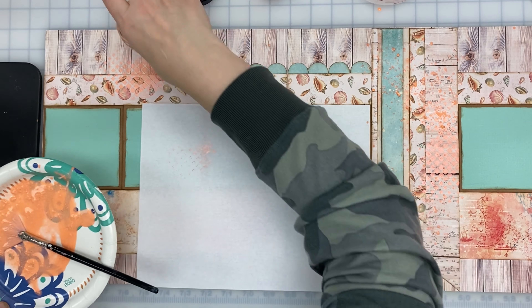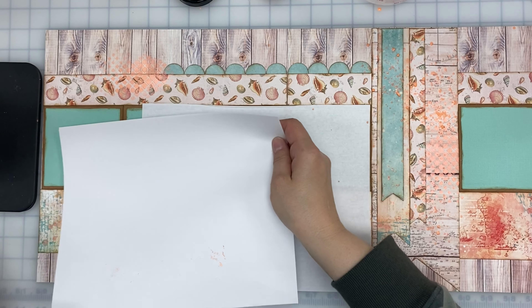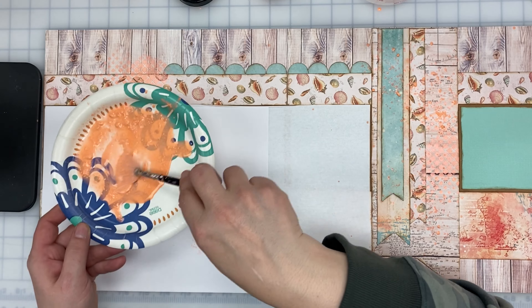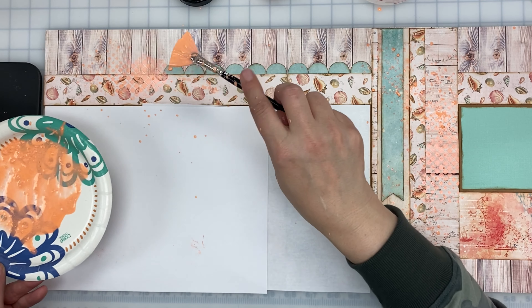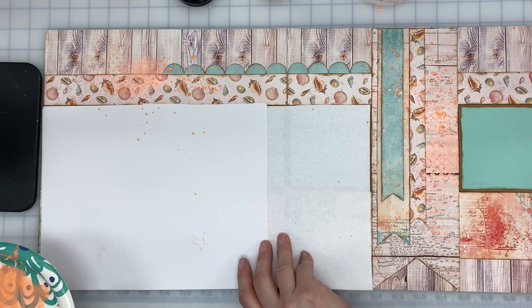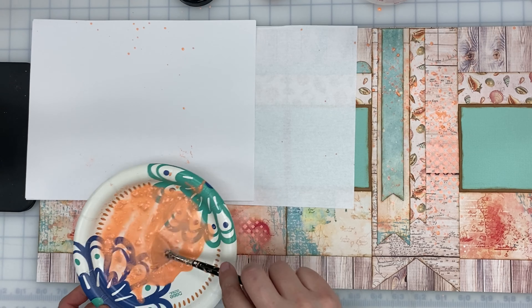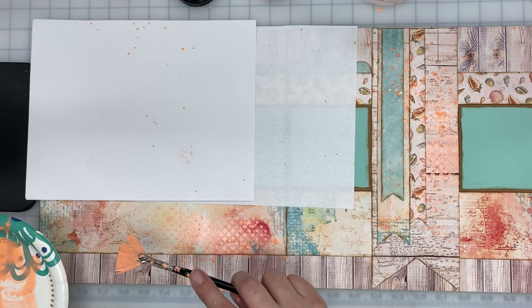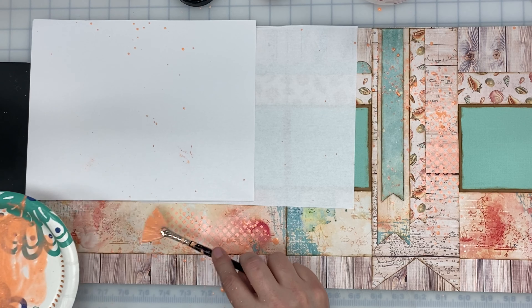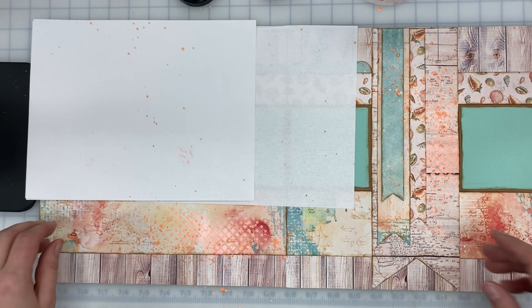And then I'm going to do the same thing here. Make sure I have enough paper. And then we're just going to move this so that I can do the bottom section here. Perfect. So I'm going to set this aside.